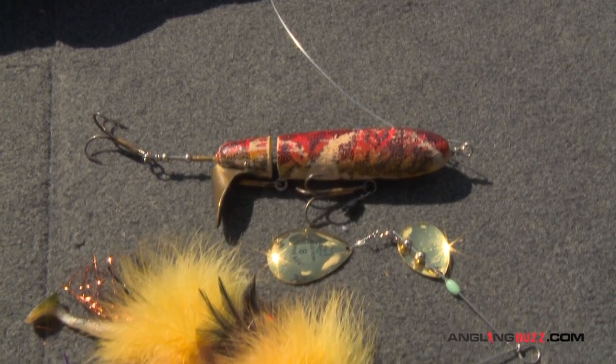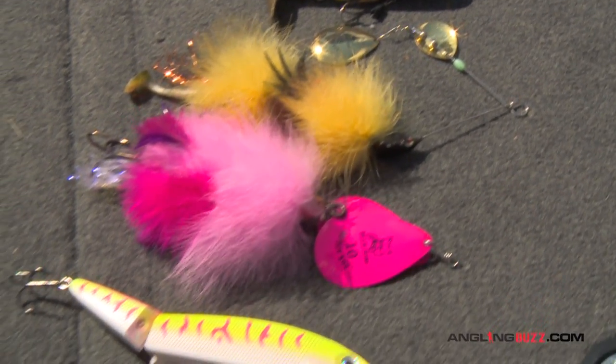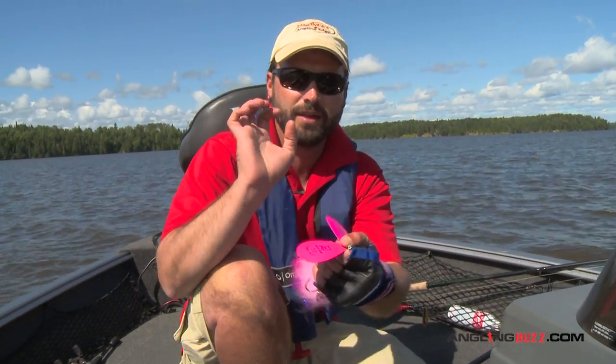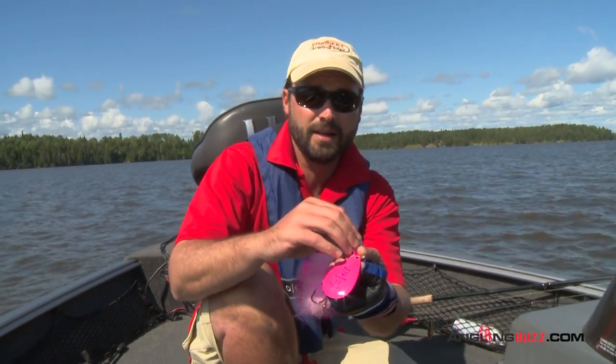Jim and I are focused on four primary presentations right now: the bucktail, spinnerbait, crankbait, and topwater. For bucktails, we've been throwing the double blades. They've got a lot of vibration and also a lot of lift. We're focused on shallow, weedy spots, and the double tens or the double eights have a lot of lift to just ride right over the tops of those cabbage spots.